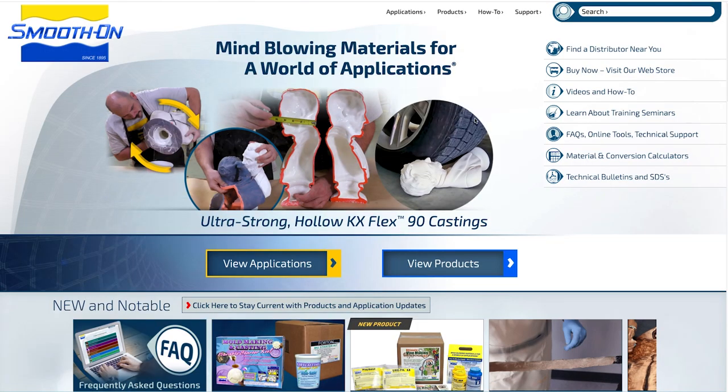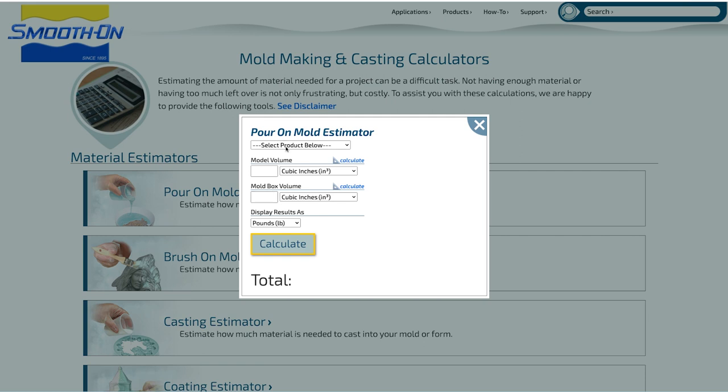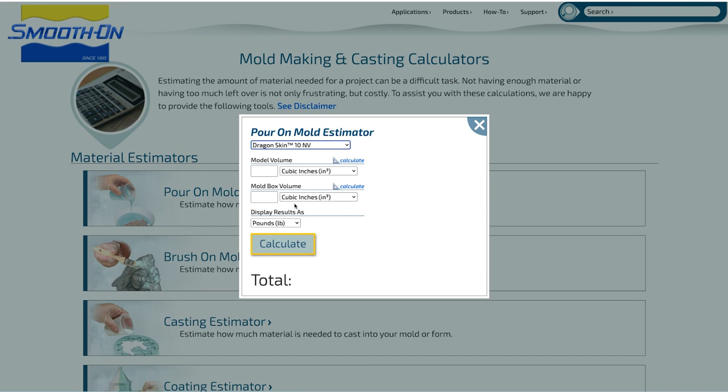Smooth-On has a great mold rubber calculator that can tell you how much you need based on how much space you're filling up. I'm making a pourable mold so I need the pour-on mold estimator. Simply select the material you're using and add your measurements to figure out how much material you'd need for any given project.